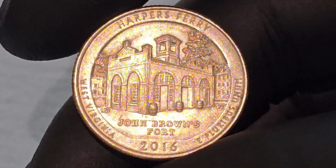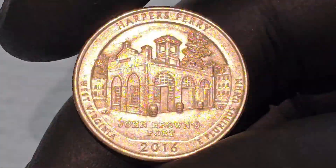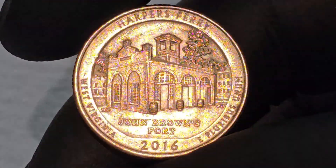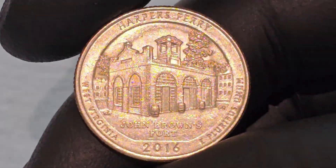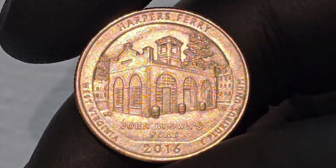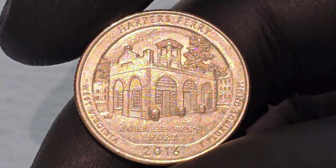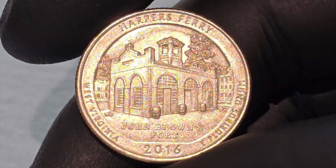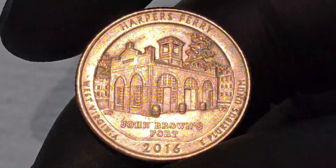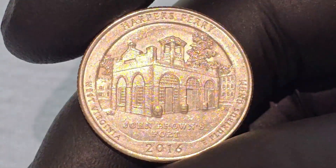Harper's Ferry, located in West Virginia, is a site of immense historical importance. It was here, in October 1859, that abolitionist John Brown led a raid on the federal armory in an attempt to incite a slave uprising. Although the raid was ultimately unsuccessful and Brown was captured and executed, it is considered one of the events that escalated tensions leading to the American Civil War. Harper's Ferry also played a crucial role during the Civil War, changing hands between Union and Confederate forces multiple times due to its strategic location at the confluence of the Potomac and Shenandoah rivers.